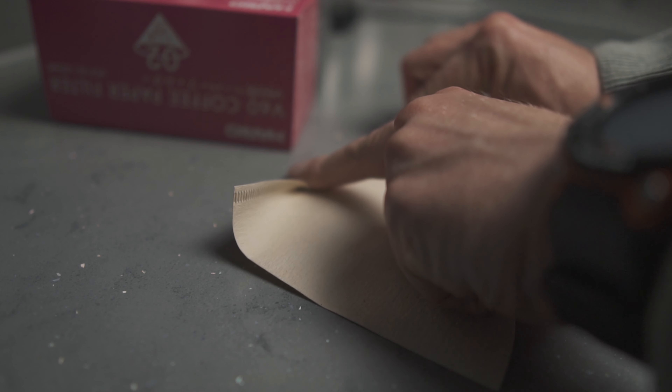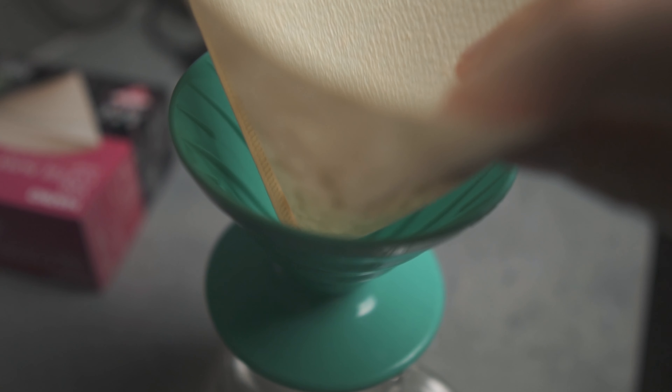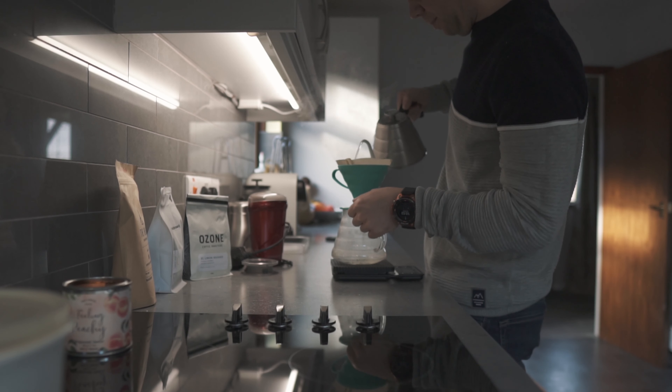We've got a few stages with making V60. First up, fold the filter paper, then pop it into the V60 and rinse the filter just to get rid of that papery taste.